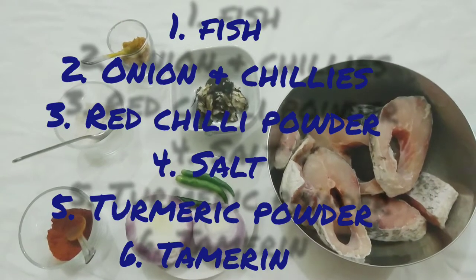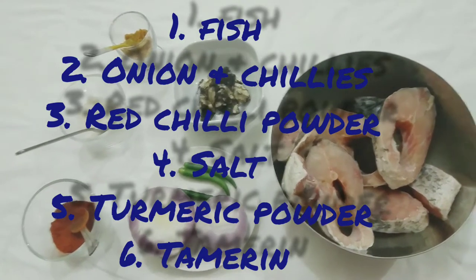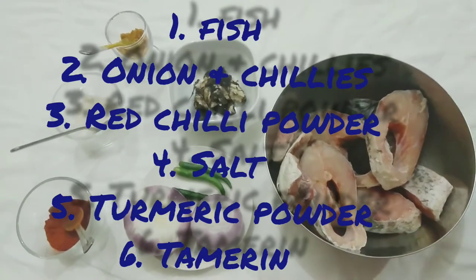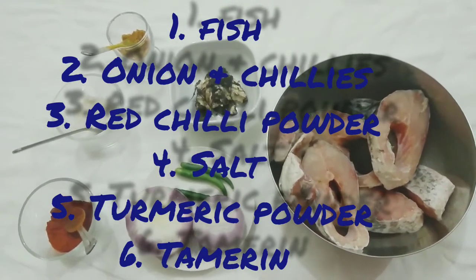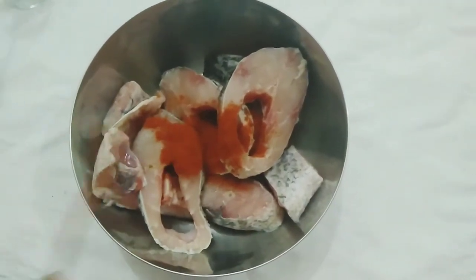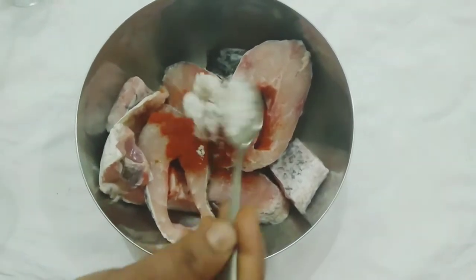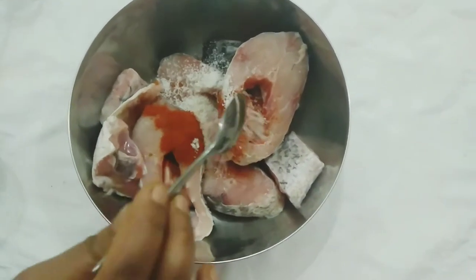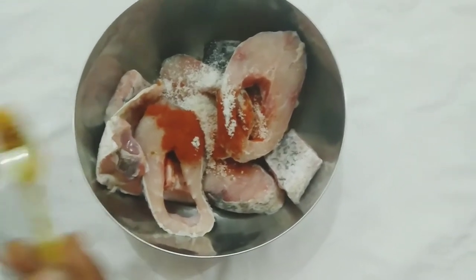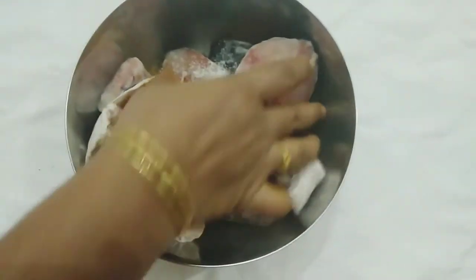Here are our ingredients: we have fish, onion, green chili, chili powder, salt, turmeric powder, and turmeric. Now let's mix them all together — one spoon of chili powder, one and a half spoons of salt, and one spoon of turmeric powder.